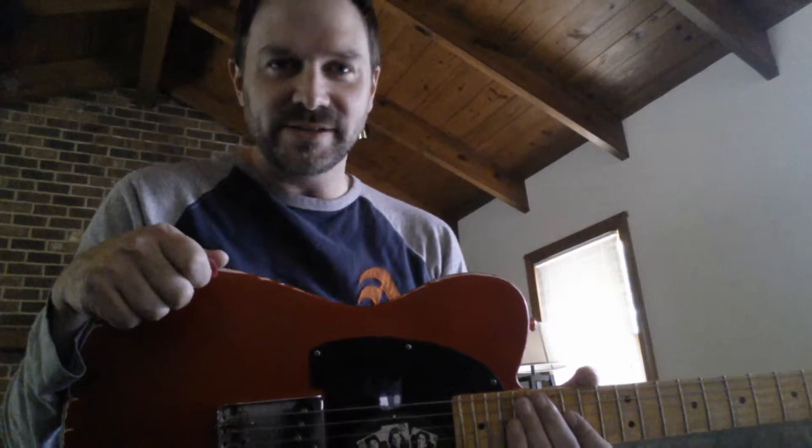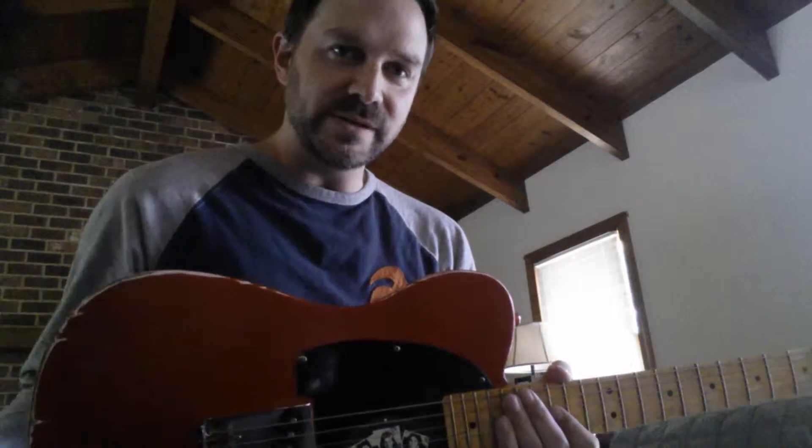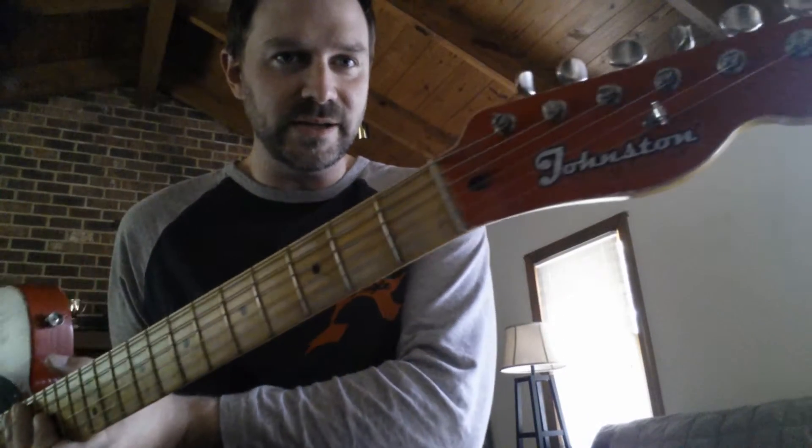Hey guys, it's John Johnston from Johnston Custom Guitars again. Just wanted to show you this latest build. This is a custom T-style heavy relic, Dakota Red with a matching headstock.